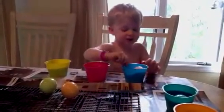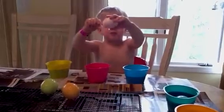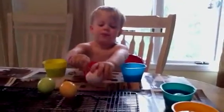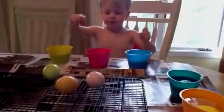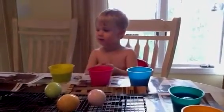This one's ready. You think? It is. Alright. Very nice. Hey, this one's ready. No, we just put that one in. Some more eggs.